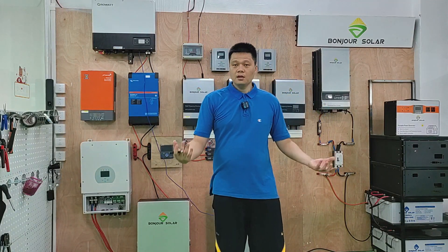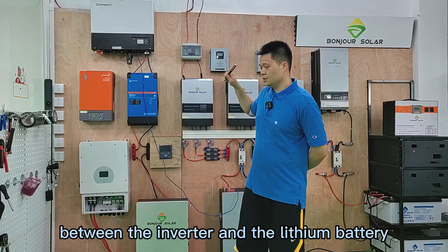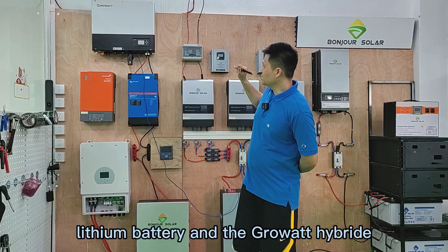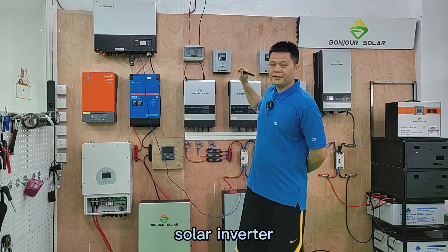So the communication is very important between the inverter and the lithium battery. So today, we are going to show you the communication between our Bong Joon-Solar lithium battery and the 4W Type V solar inverter.